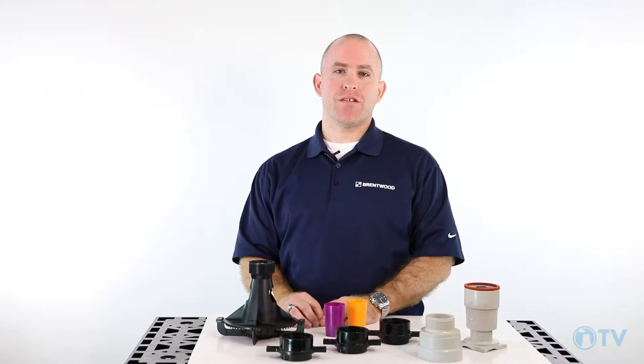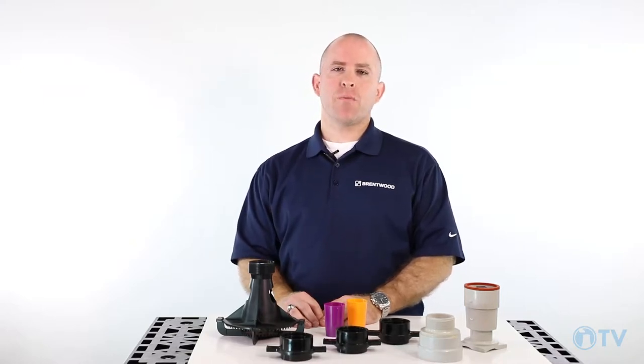Hello and welcome. I'm Bill Miller from Brentwood Industries and today we're here to discuss the Deck Spray and AccuSpray nozzles. The Deck Spray and AccuSpray nozzles are designed for counter flow cooling towers and each has their own use.